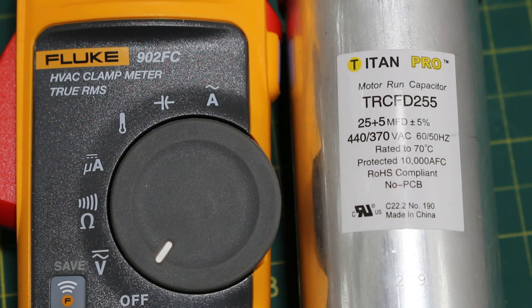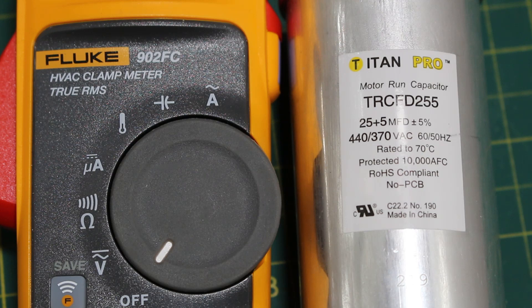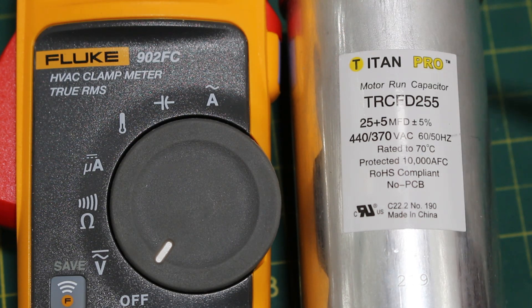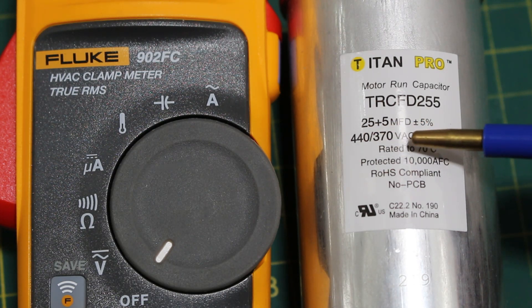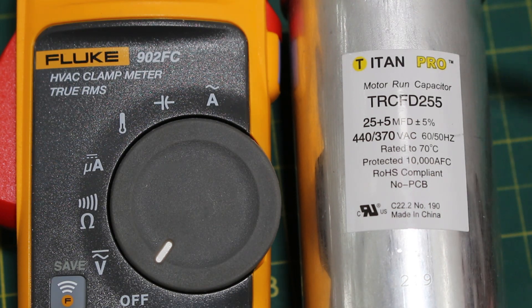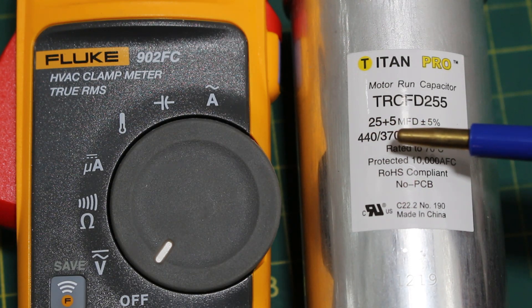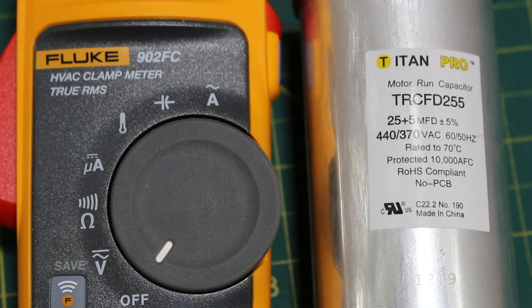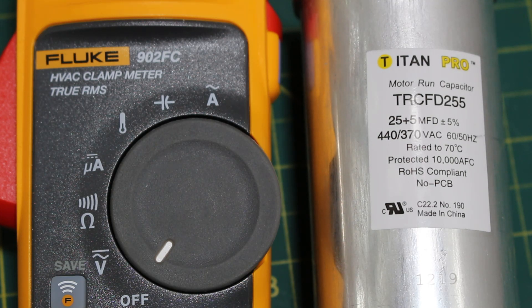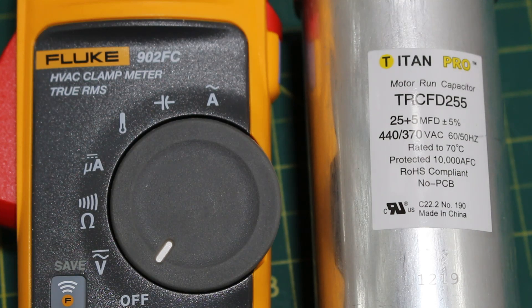Now, what are we actually testing for? You need to know the ratings of your capacitor before you can determine if it is good or bad. This capacitor says 25 plus 5 microfarads, plus or minus 5%. This tells us one capacitor is 25 microfarads and the other is 5 microfarads. As this is a dual capacitor, it is two in one. The higher MFD rating is always going to be for your compressor and the smaller for your fan motor — so 25 microfarads for the compressor and 5 microfarads for the fan motor.